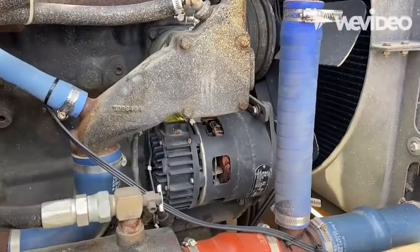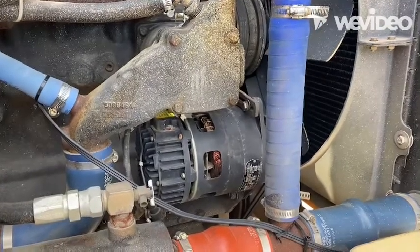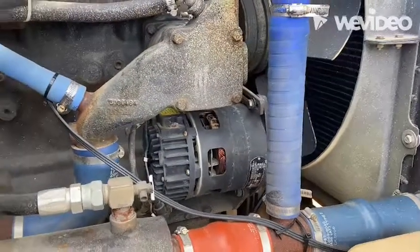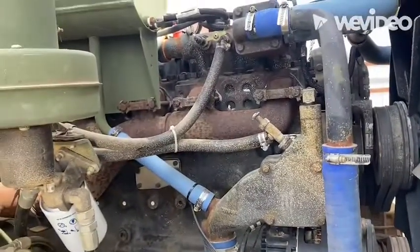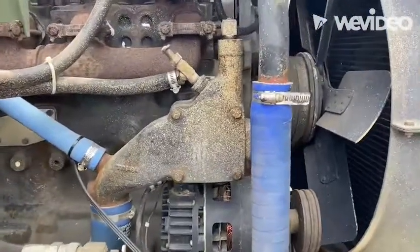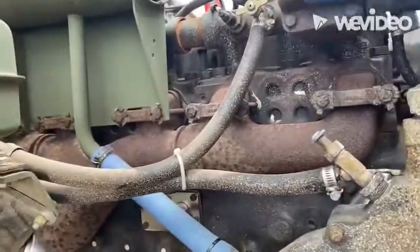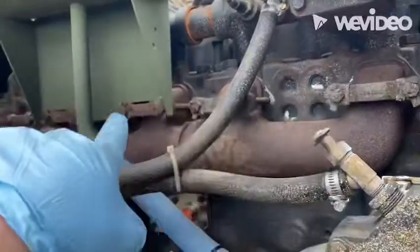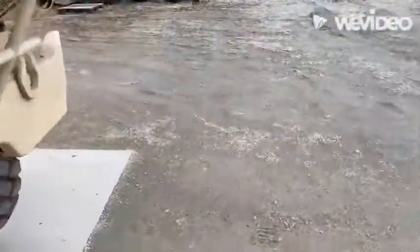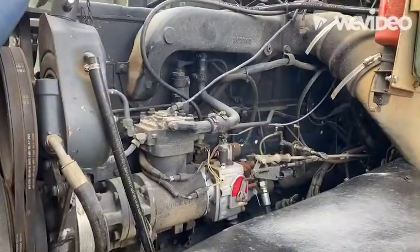Today we're going to do an alternator replacement on an NHC 250 non-turbo Cummins in an M939 series 5-ton truck. This is the non-turbo NHC 250 Cummins. The easiest way to tell is you've got a distinctive oil cooler that sits above the alternator. Also, it's a non-turbo engine, so on your exhaust manifold you will have no turbocharger. And on the driver's side of the engine, the engine will look like this.